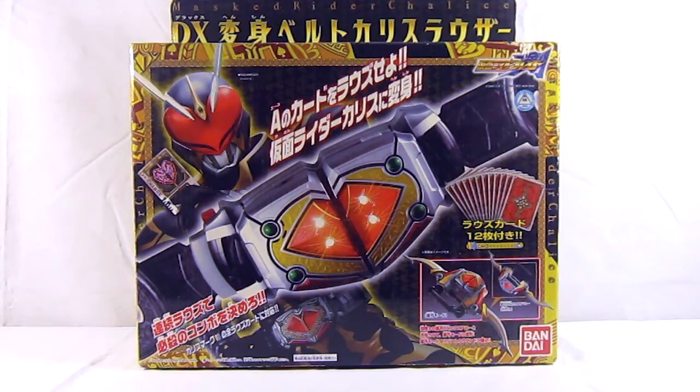Hello YouTube, this is GenericJD, or just JD, and today we are reviewing the Kamen Rider Deluxe Henshin Belt, the Chalice Rouser — the Henshin device of Kamen Rider Chalice from Kamen Rider Blade.